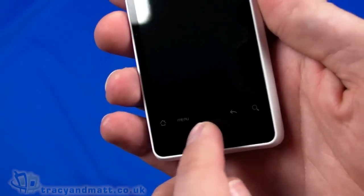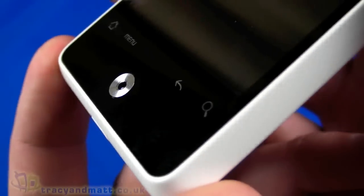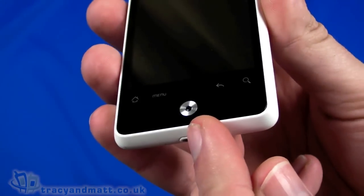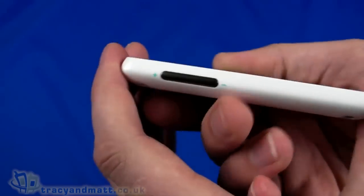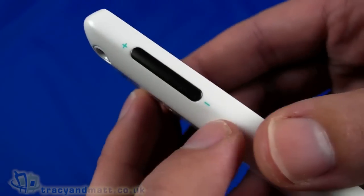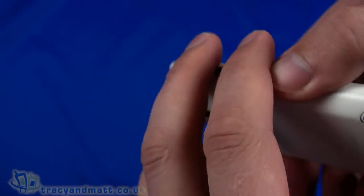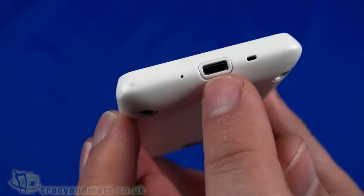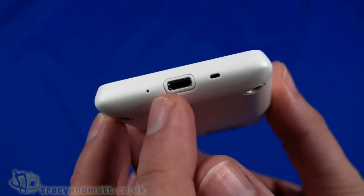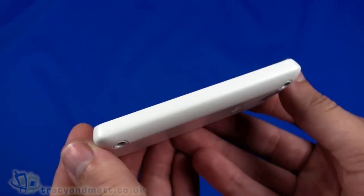Then we have this optical trackpad in the middle with a push button, which is completely flat actually — it's an optical trackpad. We've seen this on a couple of other handsets including the HTC Desire. On the left-hand side we have up and down volume control, which is quite neat — it's even got little indications there to show up and down.